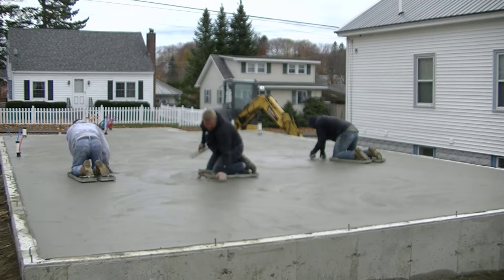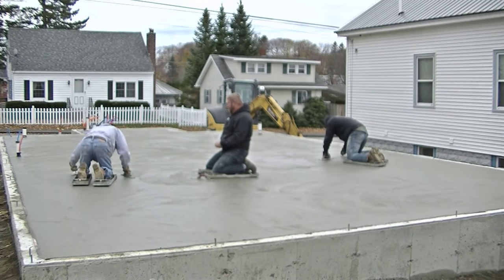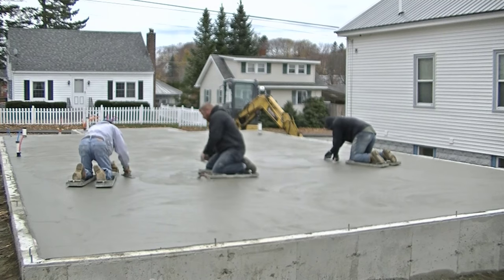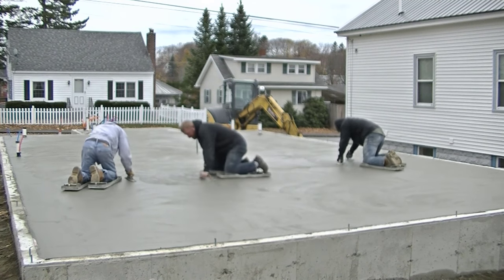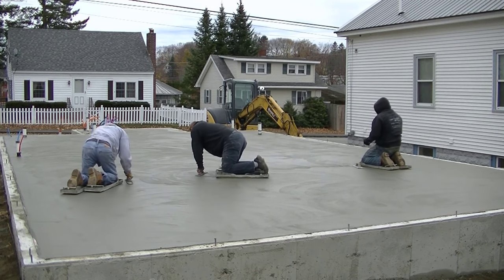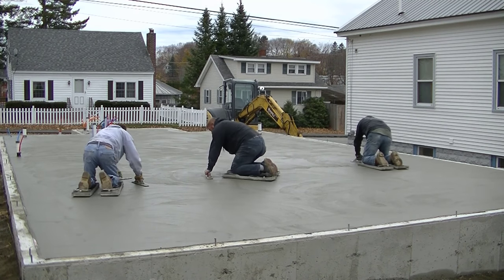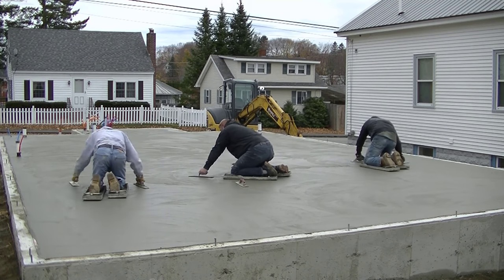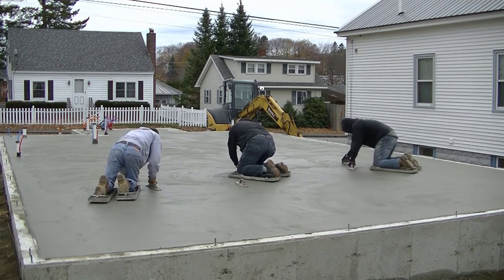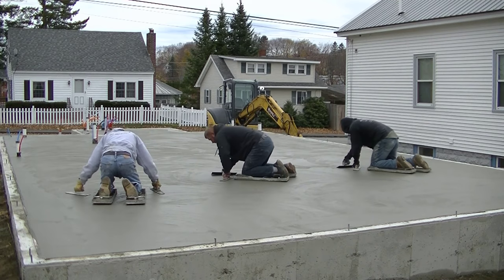This is getting a lot smoother at this point — the floor is really hard and there's not a lot of paste to work up on the surface anymore. You can see how much force Luke is using to push down on that steel trowel. He's pushing down hard, as Darren and I are too, to work out any of the trowel marks from the previous pass and any other little imperfections, smoothing the whole surface at the same time.